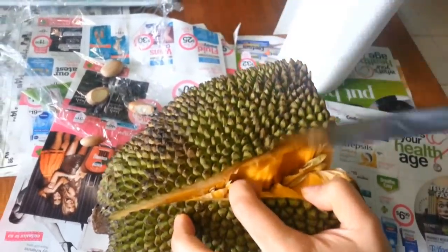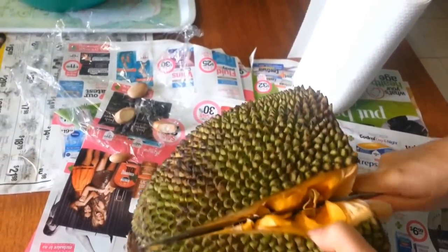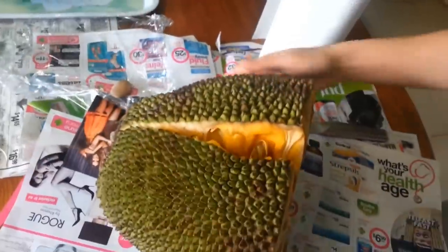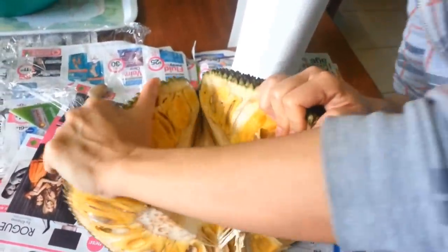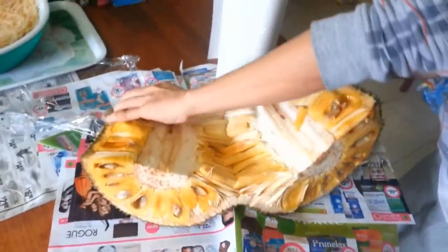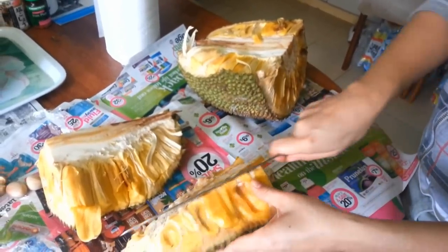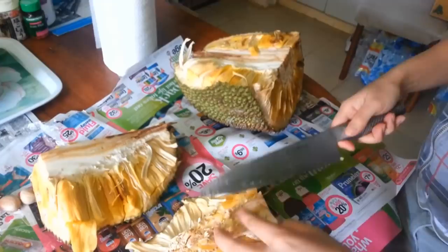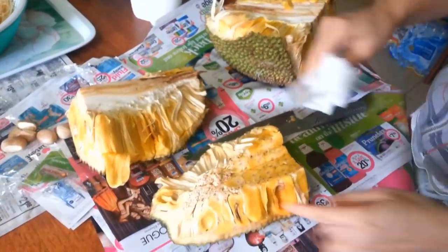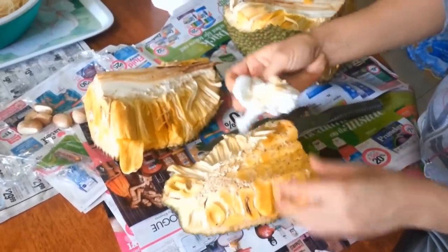I think that was a pretty awesome effort! You really need a sharp knife. With the sticky part, just get a paper towel and wipe it off.